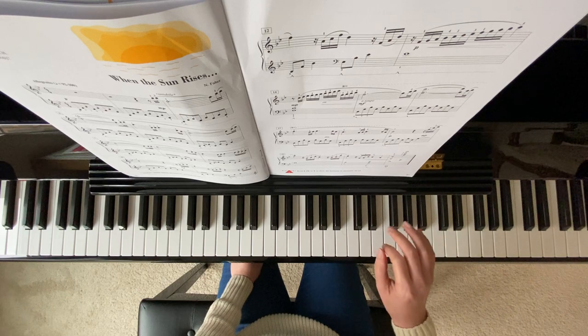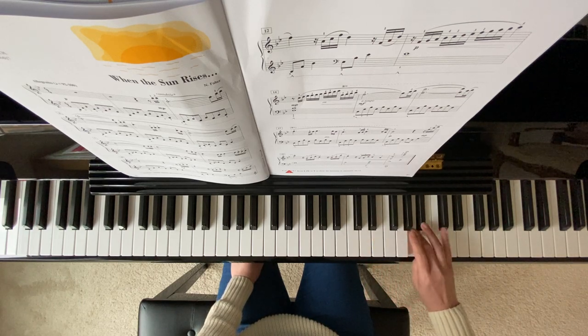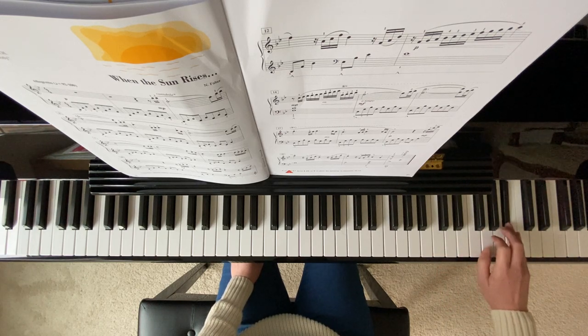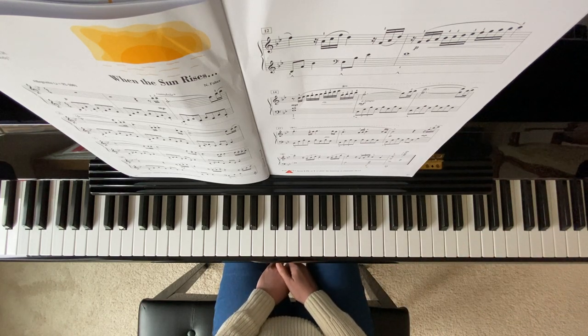And on your measure 14. I hope you enjoyed playing this one, and please remember to subscribe. Thank you for watching.